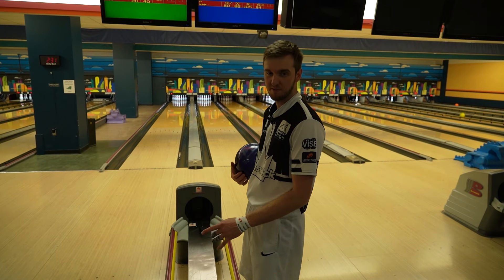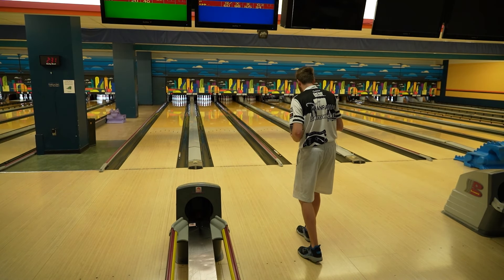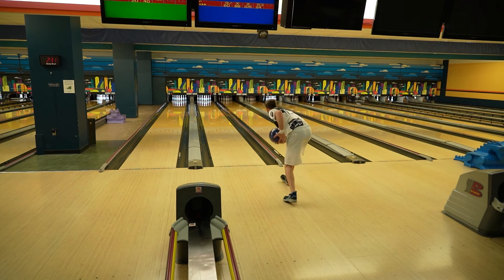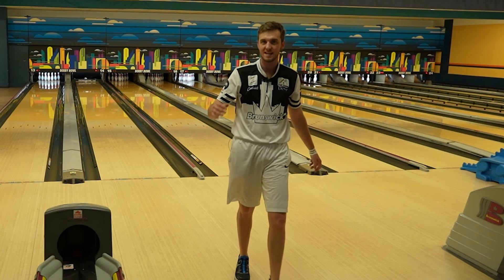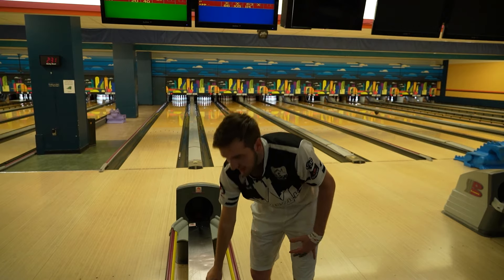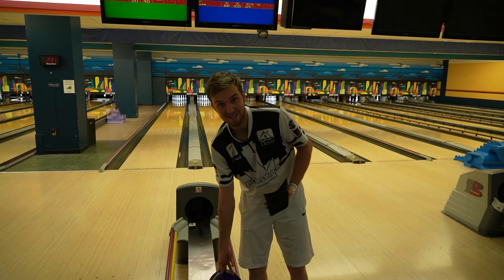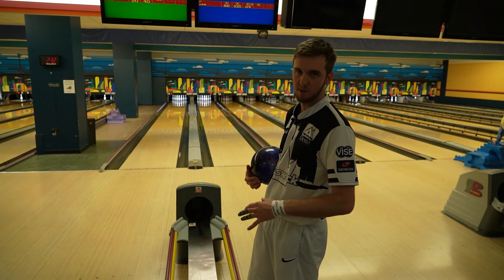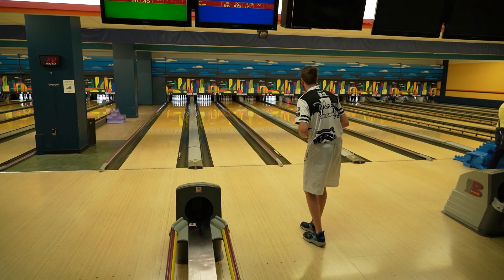You guys let me know down in the comments if you've ever had to move two boards further inside after washing out, because that's the move I'm making — gotta throw these things slow. Standing at 28, probably looking at like 21 at the arrows. Late seven — this ball is showing me some versatility and I'm also practicing versatility. As I cross the lane, if I do what I'm supposed to, it's gonna keep making a good shape. If you guys are looking to practice versatility, pick your favorite ball. The goal score here is hopefully 210 or 220.